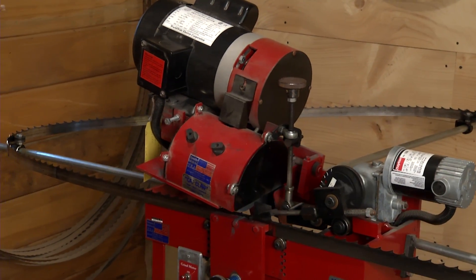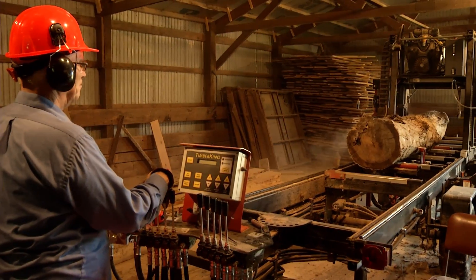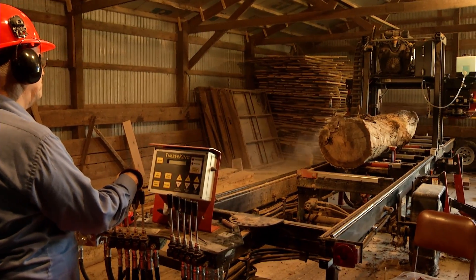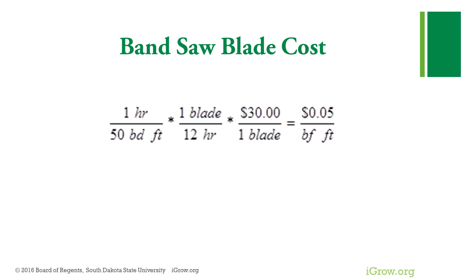My blades are typically good for about 12 hours, 3 to 4 sharpenings, about 600 board foot per blade of mill time — 6 to 7 actual hours of cutting before they break. I have talked to other bandsaw sawyers that get 400 to 800 board foot per blade. My blades cost about $30 per blade. That calculates to be about 5 cents per board foot.